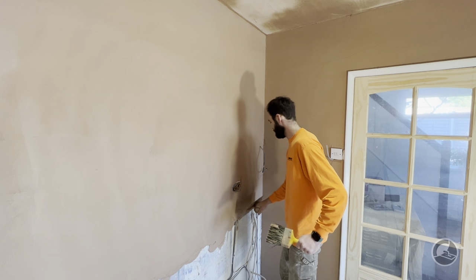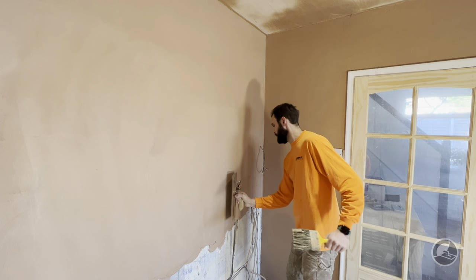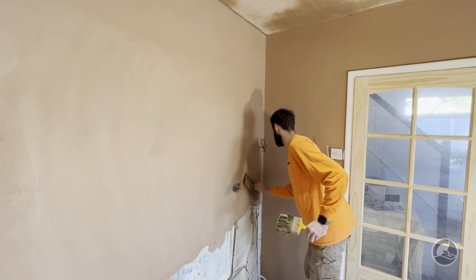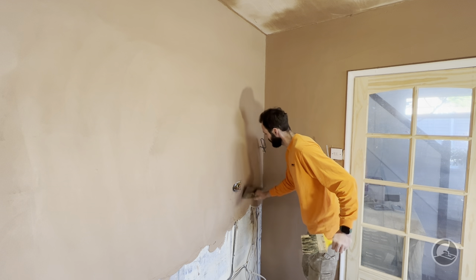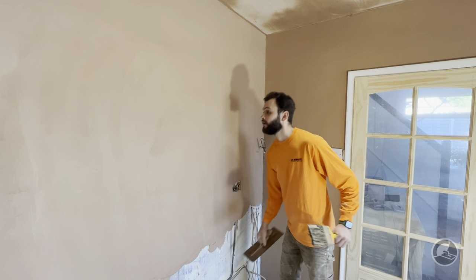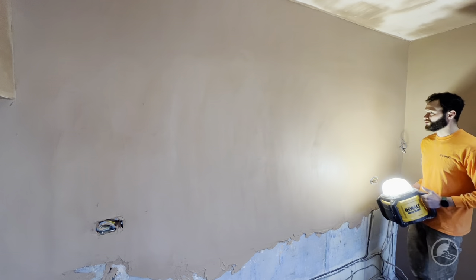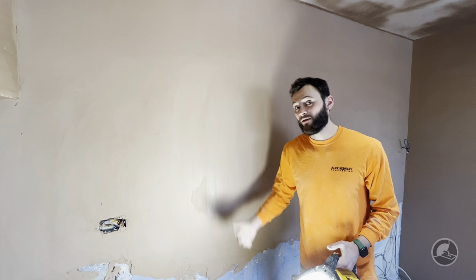If you were to start adding water at this point you would start getting what are called time marks on the wall — they just look terrible. Unfortunately it's very common even with professional plasterers, often because they've trowelled out too early. So if you have a look at that wall now, the plaster is no longer looking grainy — it's been really pushed in hard. We can now leave this for 10 to 15 minutes and then apply the wet trowel.